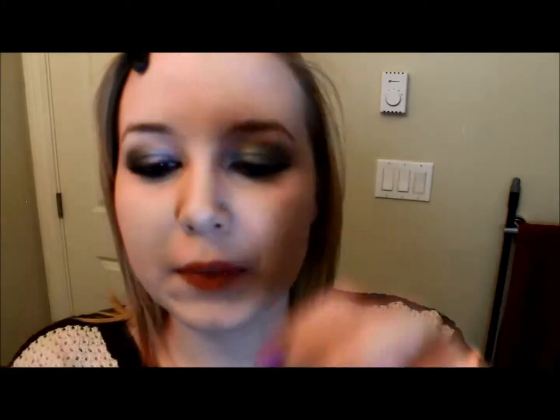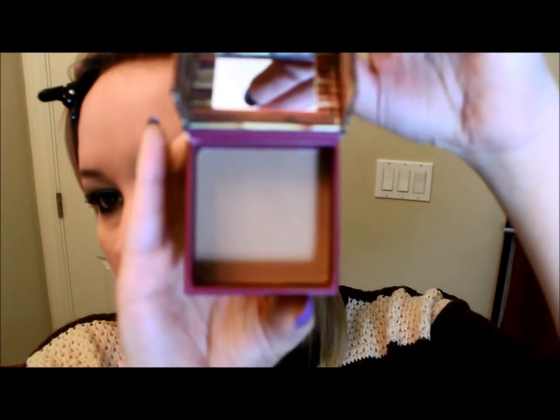The foundation's done, and now I get to use my new Hoola bronzer — I'm so excited about it, I just got it. This is Hoola by Benefit, and it's a matte brown bronzer. It's really nice on lighter to medium skin tones like myself — it really brings out your features very well. I'm just taking a large fluffy all-over facial brush and working that in to the underside of my cheekbone.